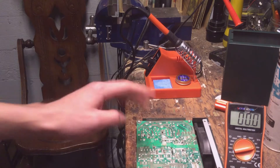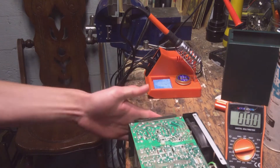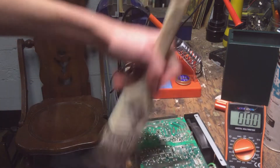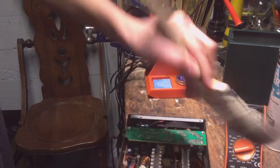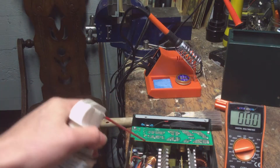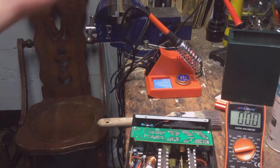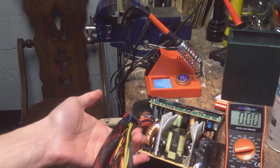See — discharged capacitors, safe to touch. I'm not dying right now, it's safe to touch. So there's nothing to be scared of in a computer power supply. What you want to do then is just take a brush and brush it all out, or you could take some compressed spray and blow it all out.